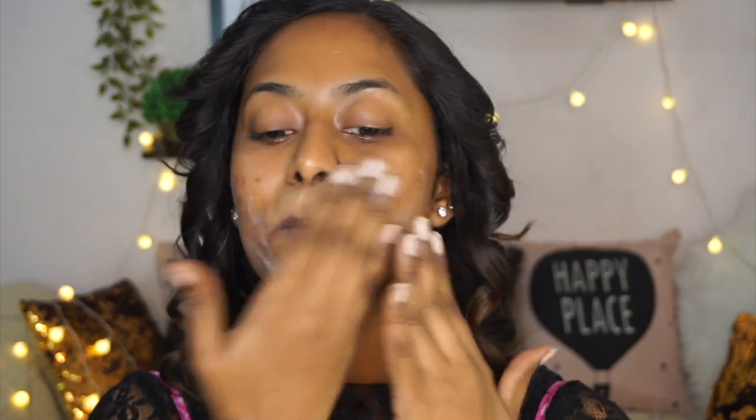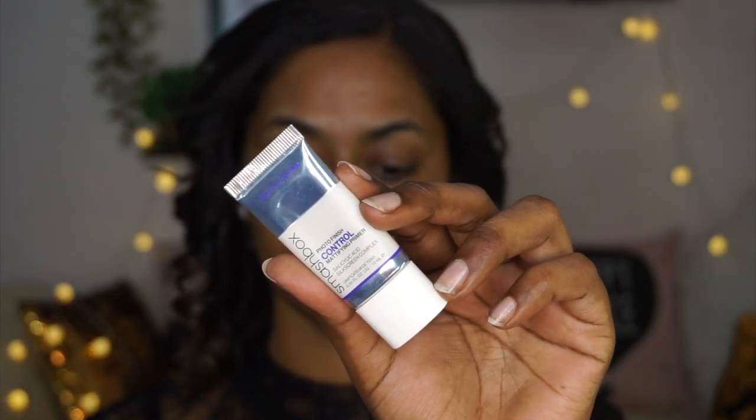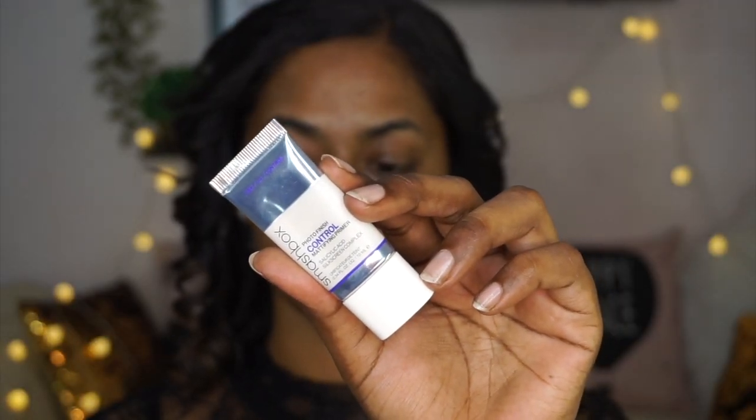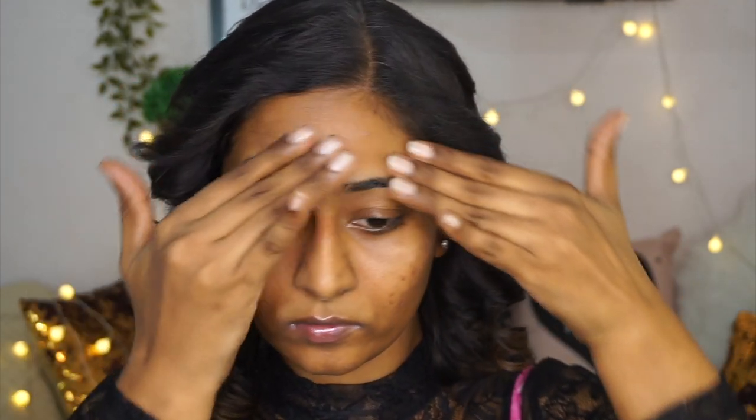Then to prep and moisturize, I am using the Nutriderm Vitamin E Moisturizing Lotion. I am putting that all over the face and neck and massaging it properly until the product gets absorbed into the skin. This is going to act as a beautiful pre-makeup base and it provides the apt amount of hydration to my skin. Then I am moving on with primer — I am using the Smashbox Oil Control Primer, which I love on my oily skin type, just blending it out using my fingertips.